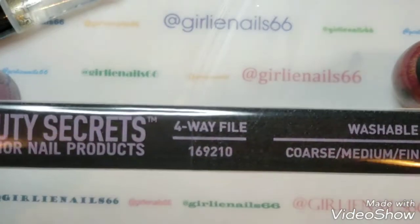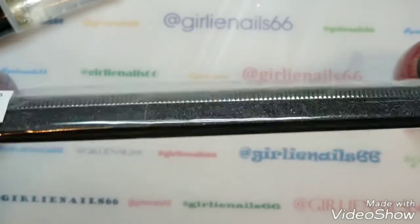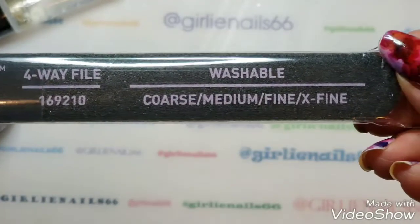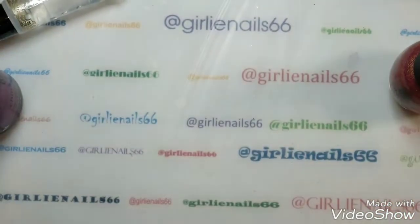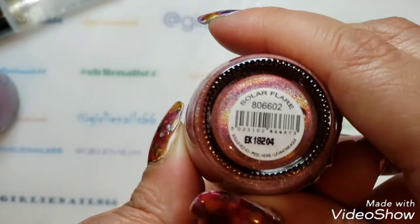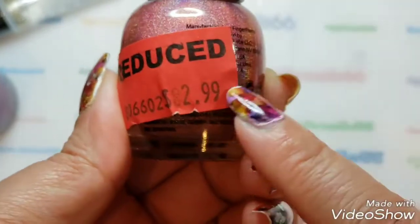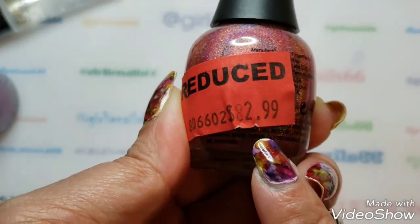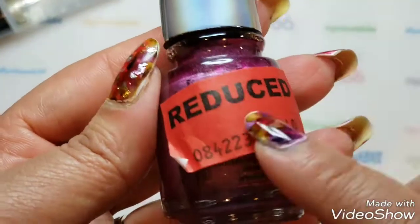I bought this washable four-way file for myself — it's coarse, medium, fine, and extra fine. Figured I'd try it out; it was a whopping $1.29. And I got this Finger Paints polish called Solar Flare — look how pretty it is! It was on sale; I paid $2.54 Canadian.